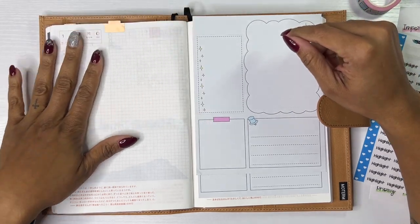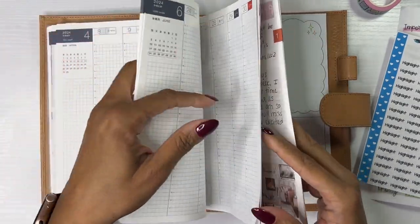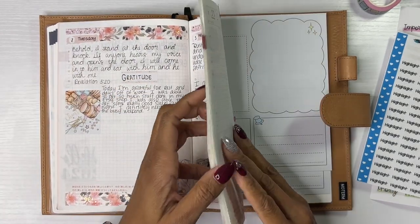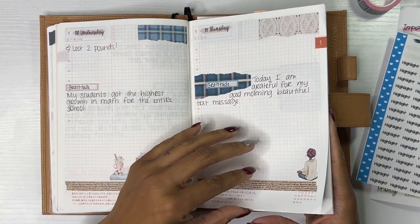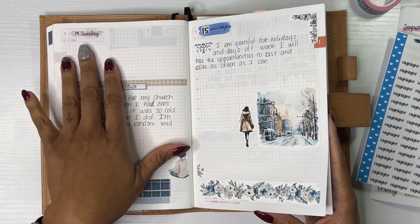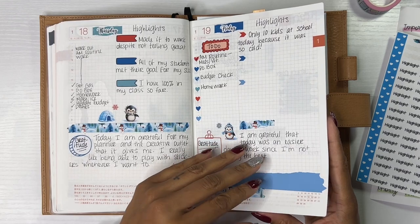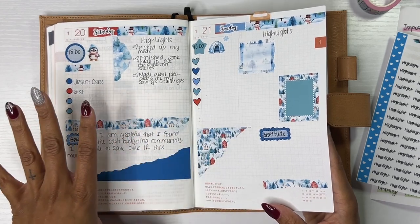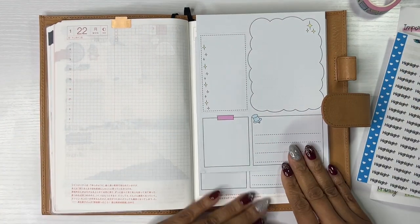So I have been using my — it's actually already evolved. I started off writing like scripture and then gratitude, and then I started doing like highlights and then gratitude. This past week was good, although I have been sick again. Today is Sunday that I'm filming this, so I've been trying to figure out what I want this to look like and I'm still not really sure.